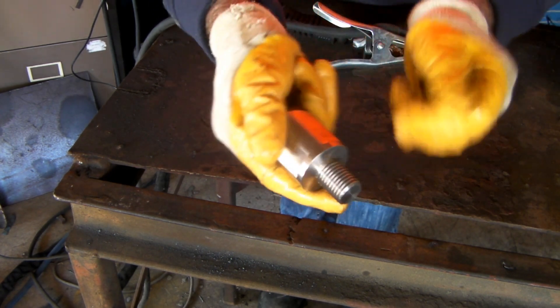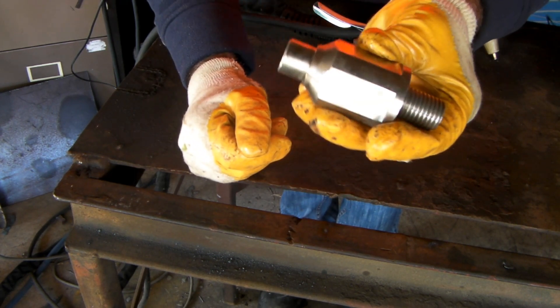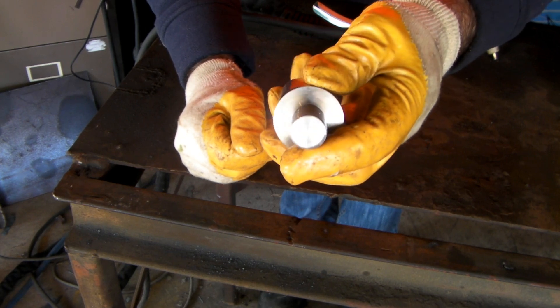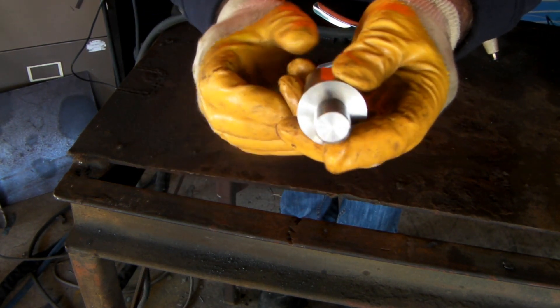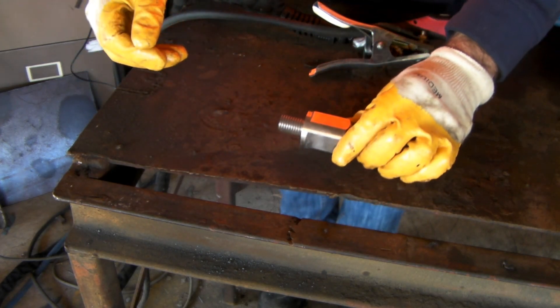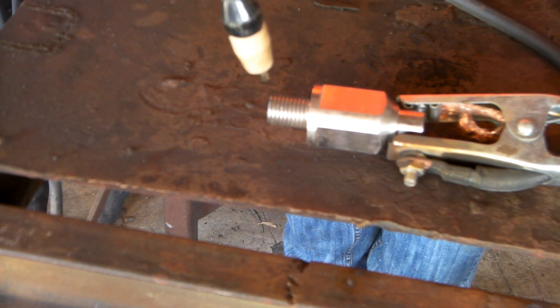It's got a stainless steel fitting here — I don't know what they actually call it, some sort of fitting. That would be about an inch in diameter, so we'll see if we can hack through that and see what happens. I've got my mask on and my glasses on. Let's get into it.